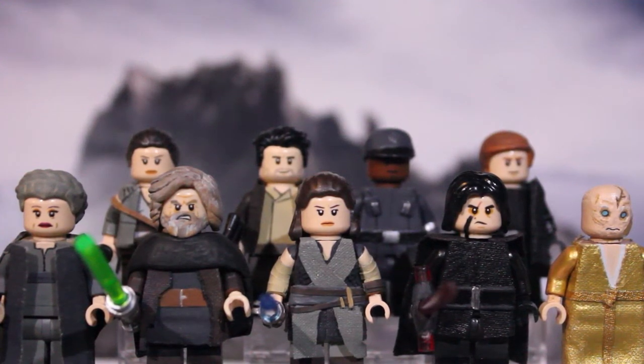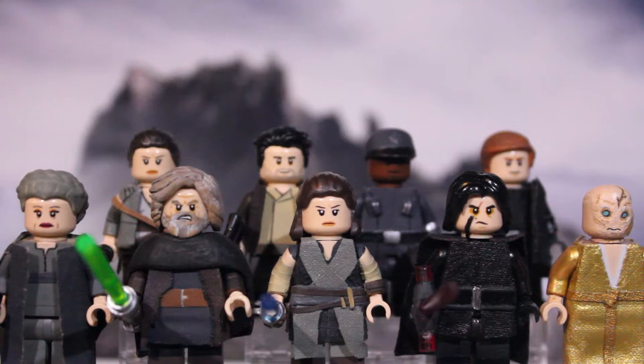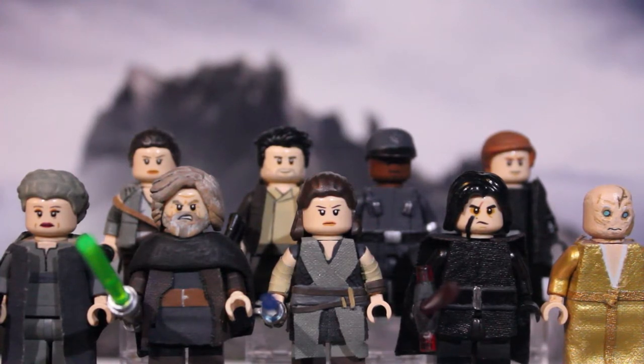Hey guys, it's me Justin here. Welcome back to another Lego Showcase video. Today's showcase is my Lego Star Wars The Last Jedi Giant Minifigures. I'm really excited to bring you guys this video because I've been working on this for a few weeks now, and it's my biggest video yet in my opinion. It's my first time ever making figures for the release of the movie, and it was definitely an interesting experience, and had me worried throughout the process.